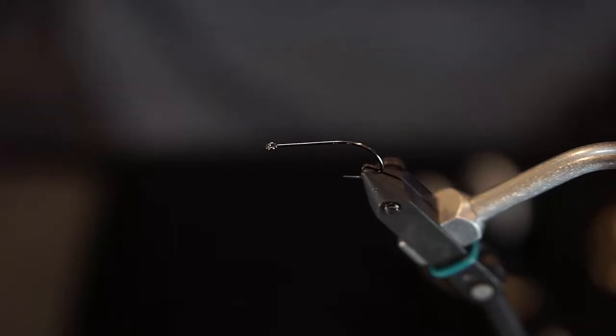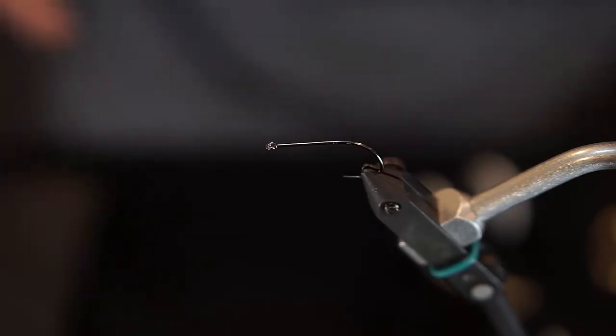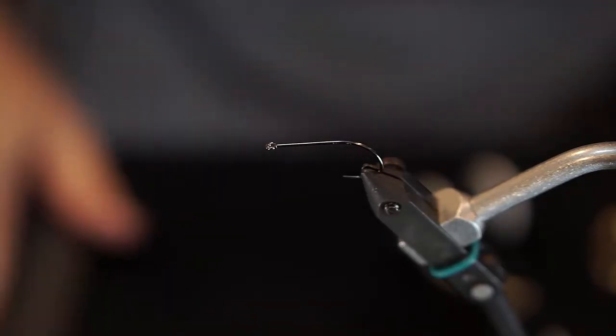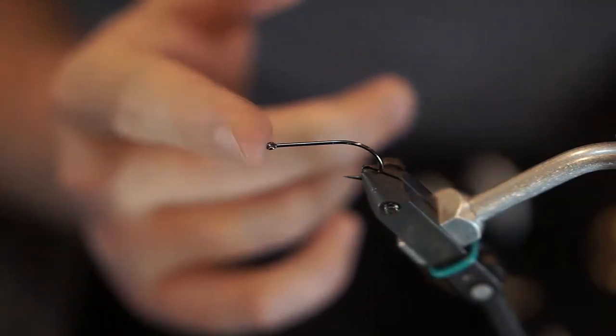Right at twilight to target bass especially. We're going to be tying today in the same color I would be using — a black foam that you'll see here in just a minute. But let's start first with a hook. We have a Gamakatsu B10S and this is a size 4.